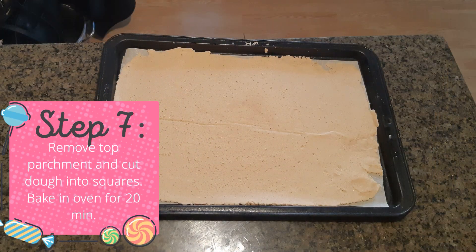Step seven: once the dough is flat, remove the top parchment and cut into 2 by 2 squares. Bake in the oven for 20 minutes.